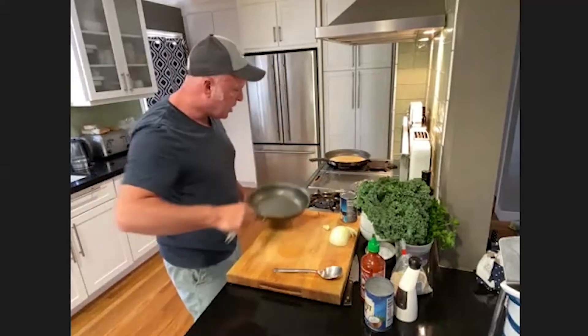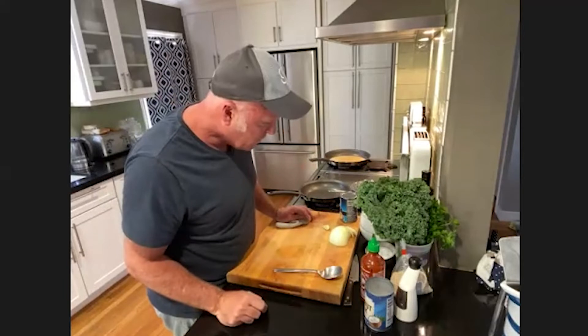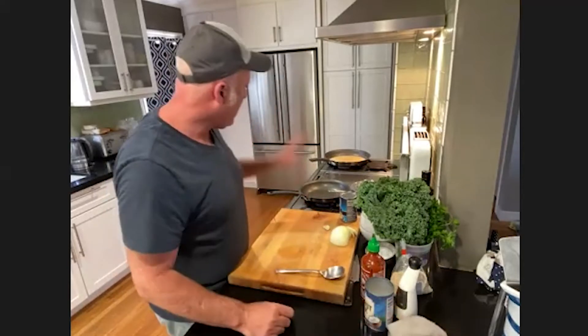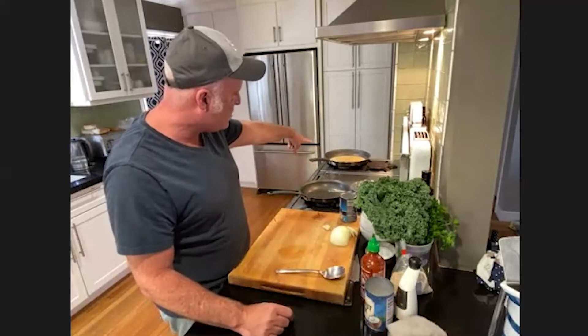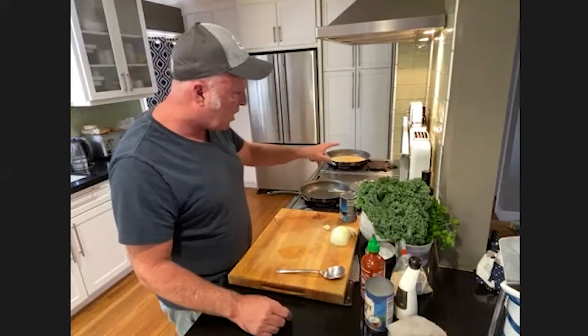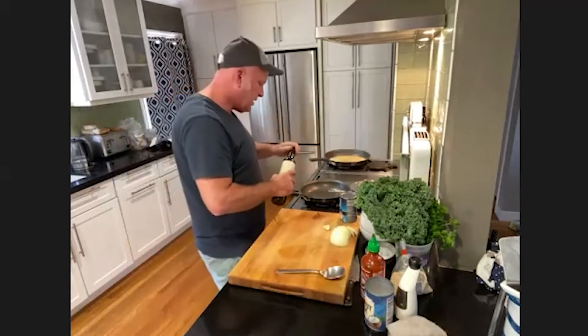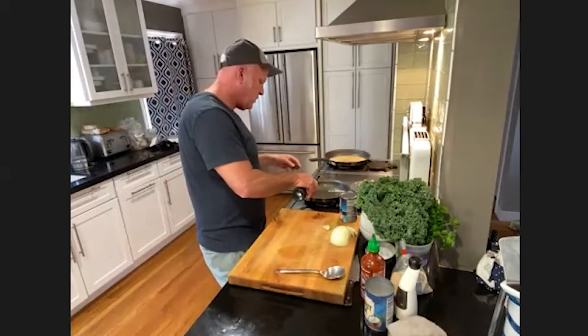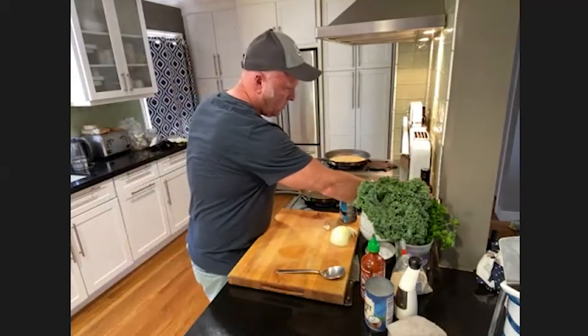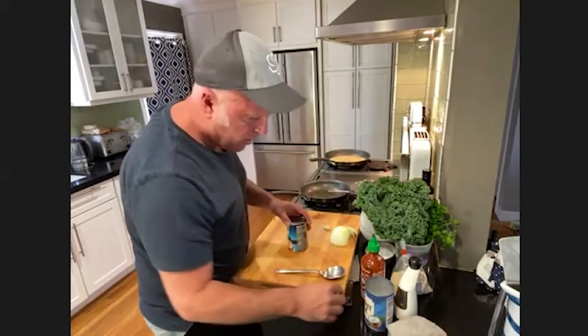Now for the garbanzos — I'm going to do this a little differently than the recipe I sent. I had planned to do the kale in the sauce, but I think I'm going to do it as a separate component. In a medium-sized pan, I'll add some olive oil and then the garbanzos.